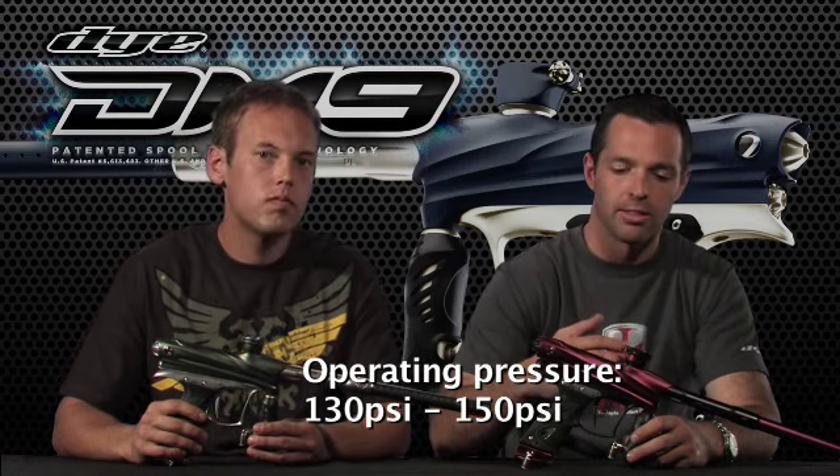On the bolt kit, there was a pretty significant change in the DM series — we were able to shorten the bolt kit by over half an inch, which also shortened the overall length of the gun by that much. We shortened the chamber of air that fires the ball, but on a spool valve gun, making that air volume smaller raises the pressure. We didn't want to sacrifice how soft it is on paint, so we went inside the body with a hook tool and did an undercut to compensate for the loss of volume — retaining the same amount of volume while shortening the bolt itself.